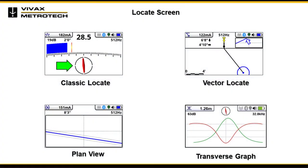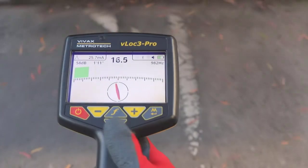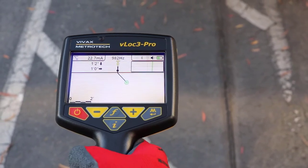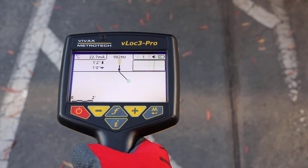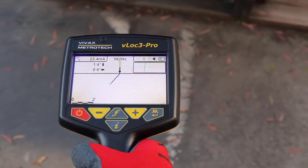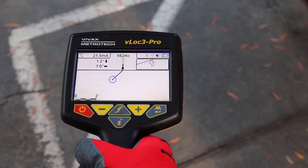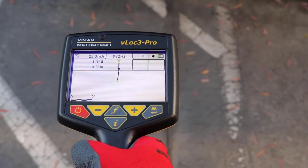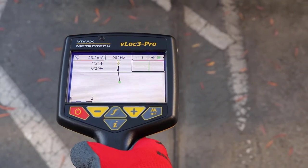The VLOG 3 receivers have alternative locate screens. To scroll through the available screens, use a long key press on the return key. The vector screen shows a cross-sectional view through the ground; a plan view is also shown to help orientate the user over the line. The vector screen is particularly useful where access directly over the line is not possible. The depth and horizontal displacement distances are shown even when not directly over the line.